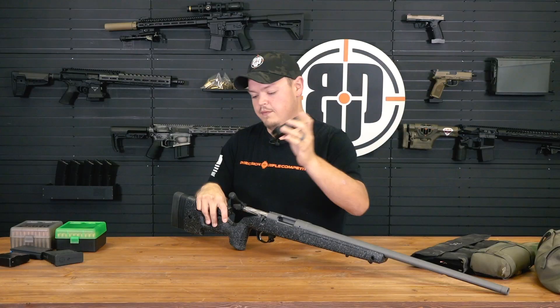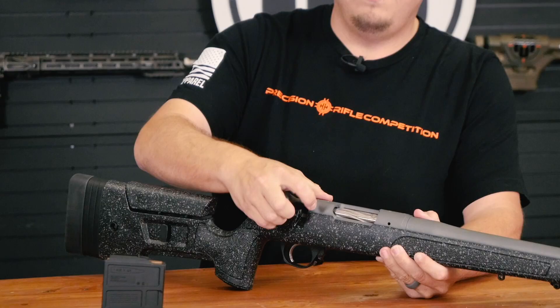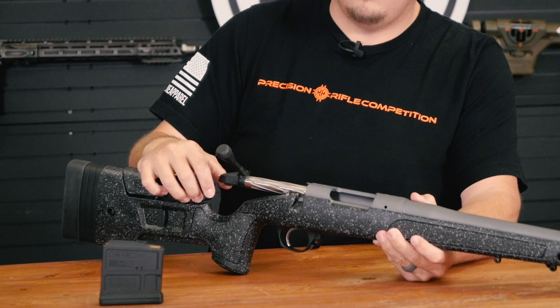All Bergaras come standard with a five-round AI mag - this one's a Magpul AICS mag. I like the 10-rounders, but the five-rounders are great especially when you need to get super low in prone. The bolt is a straight bolt with a super short 60-degree throw, and it has a firing pin indicator on the back end so you know when it's cocked and when it's not.